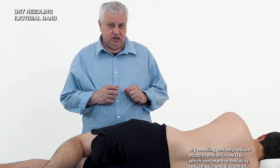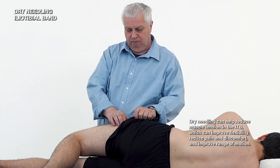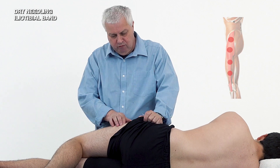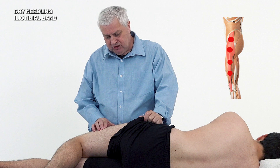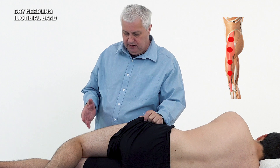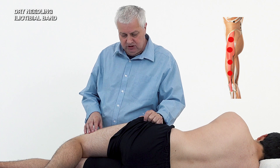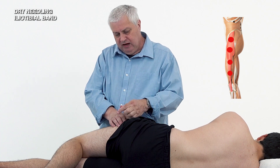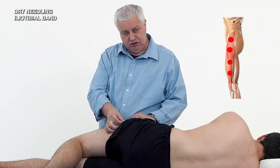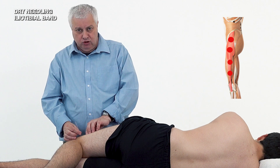We can needle the Tensor Fasciae Latae and also the iliotibial band — this is a very effective treatment for trigger points. You'll often find very sensitive spots along the iliotibial band, sometimes described as a hornet's nest. To some extent we're also needling some vastus lateralis, but by locating the spots and needling in an anterior-posterior or posterior-anterior direction, we needle the actual trigger points all the way down to the knee.